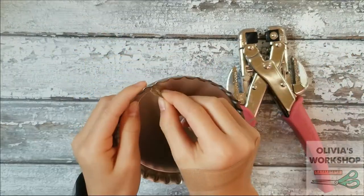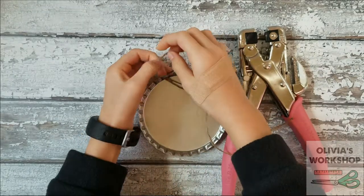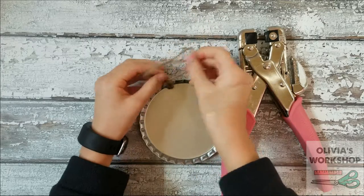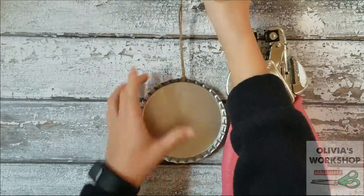And then, once you have the loop through the hole, you're going to open the loop, put your loose ends through, and pull. And that's your hanger.